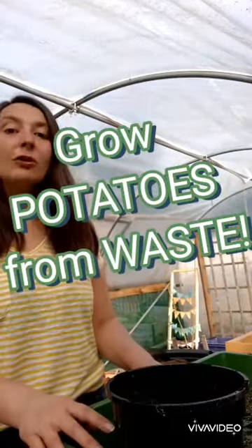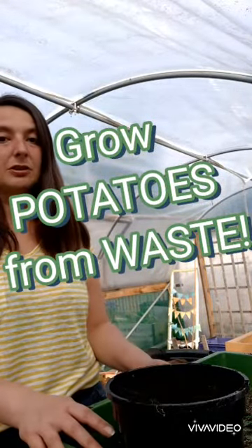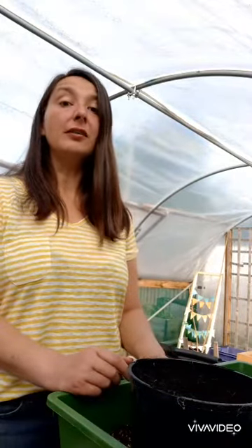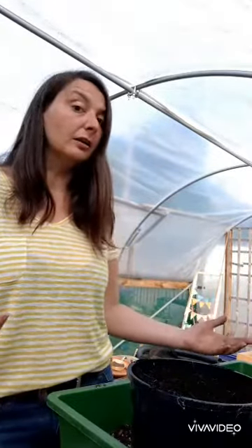We've got a wee bit behind in our potato game this year. They're growing out of all beds anyway, just because potatoes grow everywhere. But because of one thing and another we didn't get an actual batch planted properly. I just want to show you how easy it is to grow potatoes from basically nothing at all. You can put peelings into the compost bin and sometimes you end up with a whole load of potatoes by mistake.